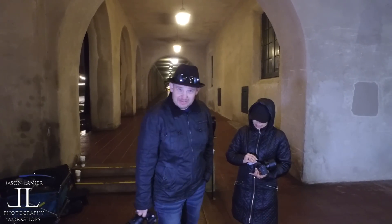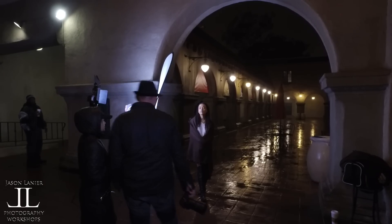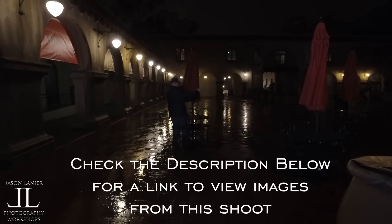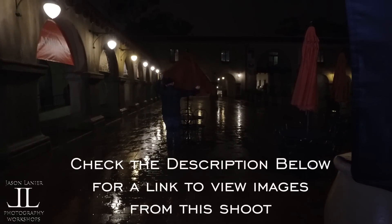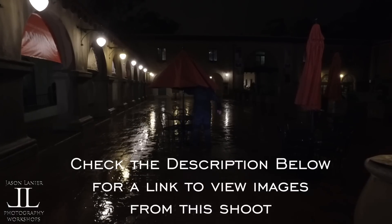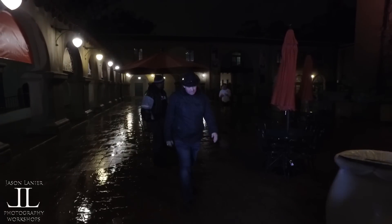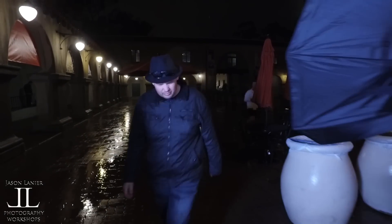Despite all the jokes we make here at Jason Lanier Photography, we care very much about our models. We're not getting much of the raindrop effect right now, so I'm trying to see if I can position the light on the table to improve it.